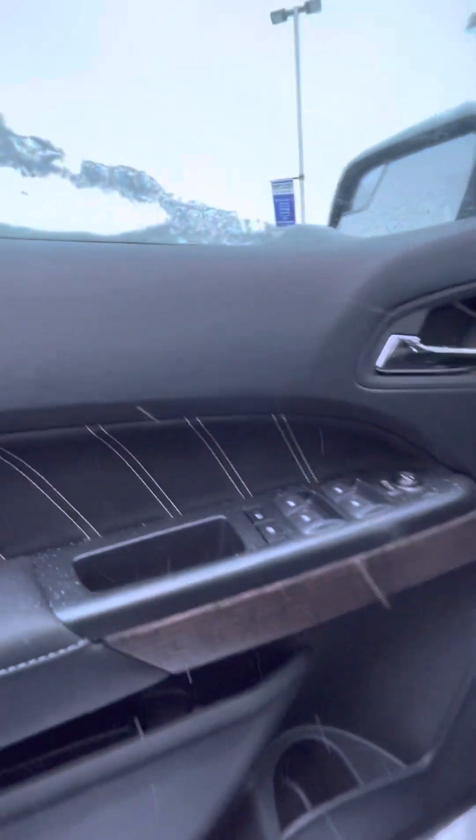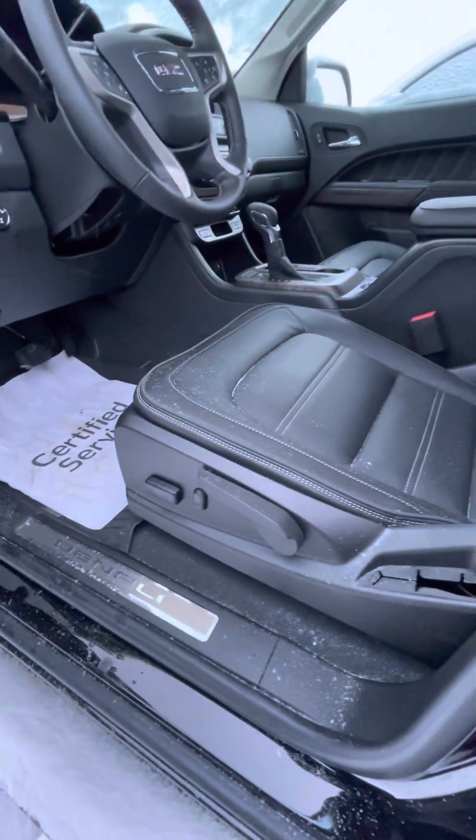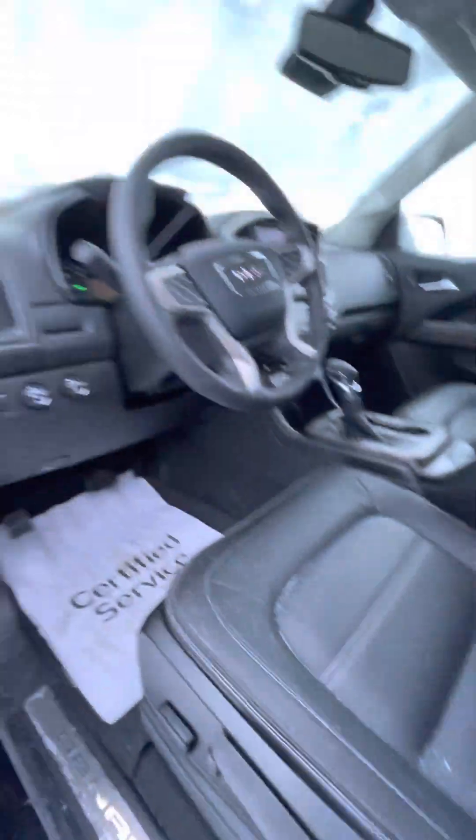Opening up the front — of course you have your power windows and locks. You do have the power driver's seat with the adjustable back there. Just going to start it up here.